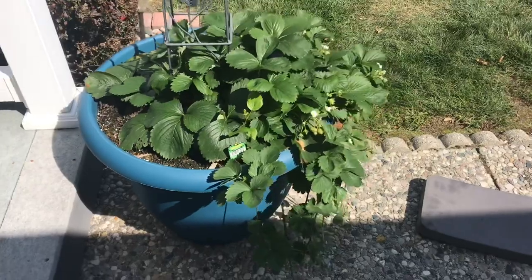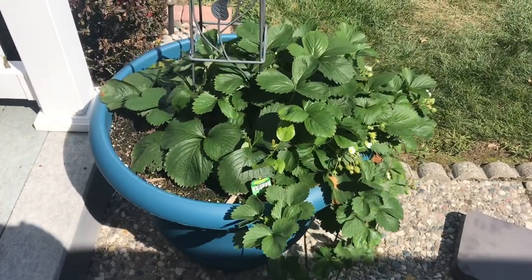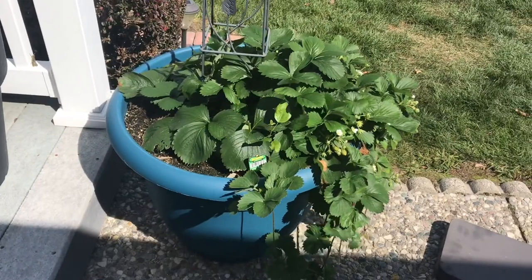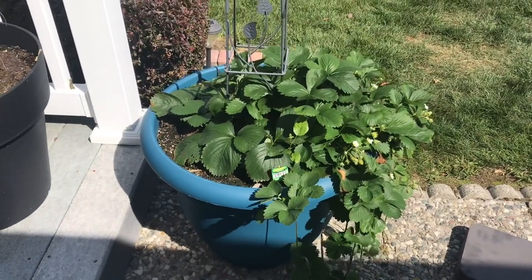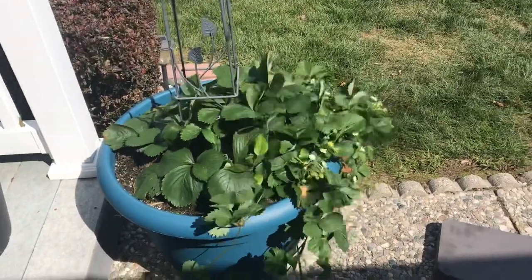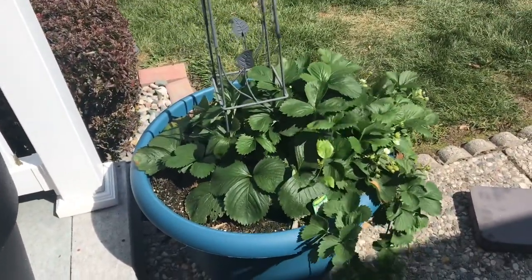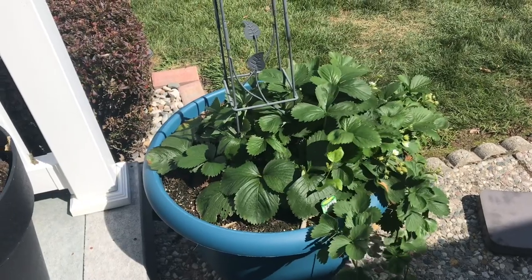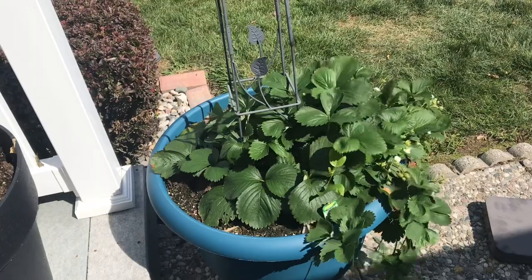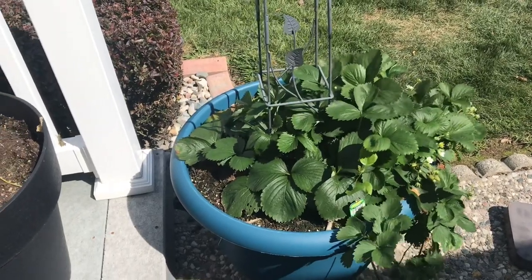One thing to know is that you really need to give your strawberry plants a lot of water — they love water and they need it. Along with that I would definitely recommend fertilizer as well. I've been fertilizing these with Plantone once every two weeks and they have just been doing amazing.